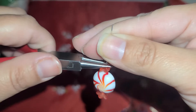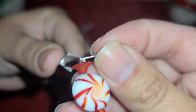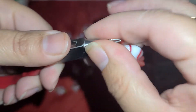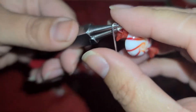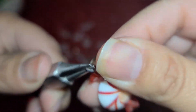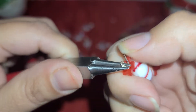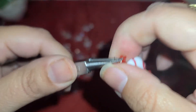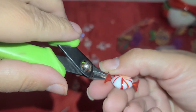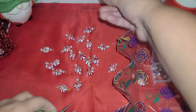We're just going to do the same thing: bend our wire back, turn the pliers so they're now stacked, swing the wire over, take the pliers out, put the bottom one into the loop, and then just twist. Then cut off the extra wire. There we go.